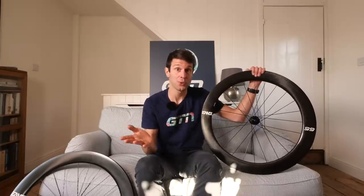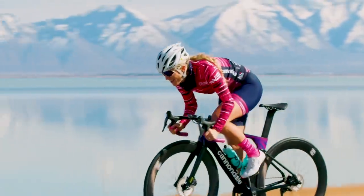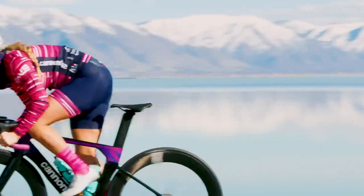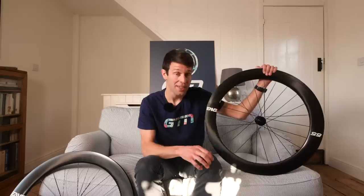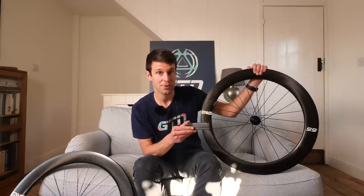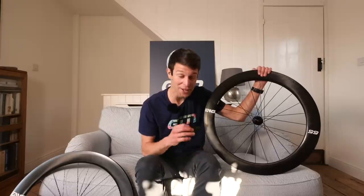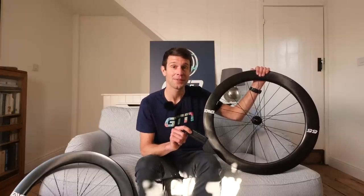Two more features that span the entire foundation collection: all wheels will be handmade and hand-assembled with rigorous testing. They also come with Envy's warranty and lifetime instant protection. If you crash your bike and break the wheels — or even reverse over one — that's covered under the instant protection for life. The warranty is for five years and covers any manufacturing issues, which is a really nice peace of mind.